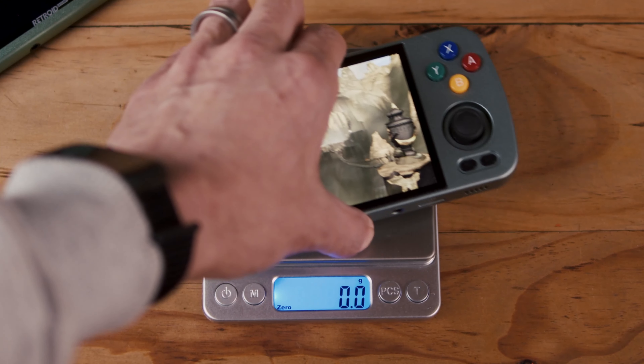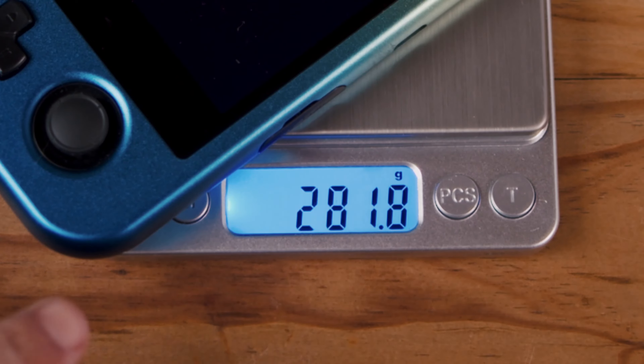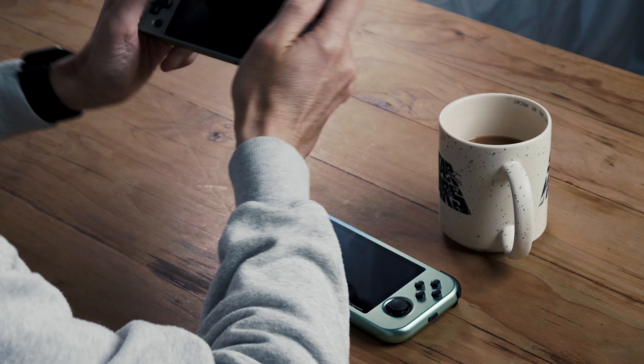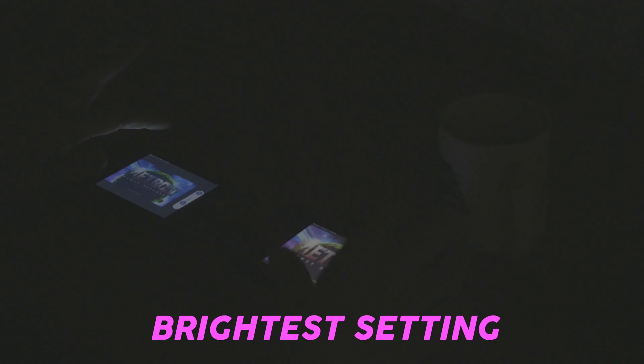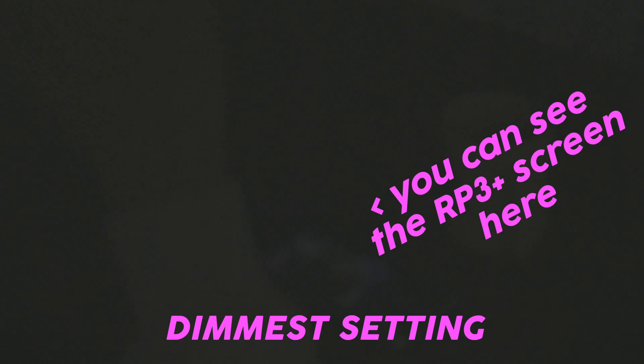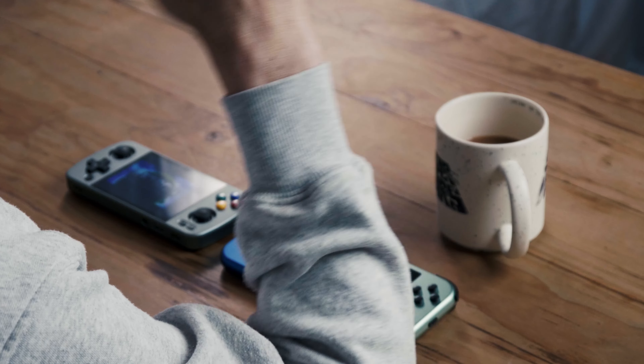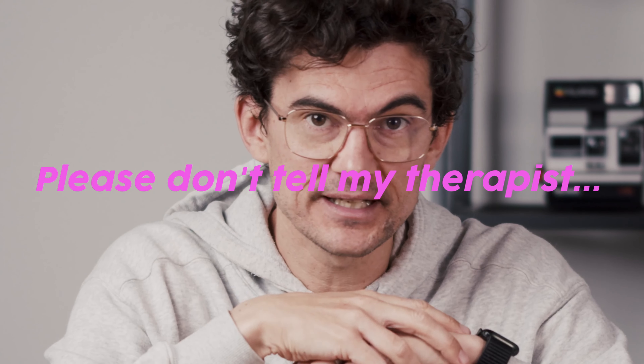I've found the Retroid Pocket 3 Plus does feel a little bit heavy to me, whereas the RG405M never felt too heavy. In terms of brightness, to my eye the Retroid Pocket 3 Plus looks brighter, which is nice for outdoor situations. But at the dimmest setting, the Anbenic is definitely dimmer — which is actually quite a big plus for the RG405M if you're a nighttime player. I often play a few games at night and it's a nice benefit. But in brighter situations, the Retroid Pocket 3 Plus is definitely the winner.